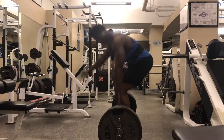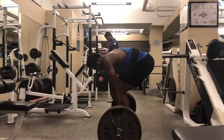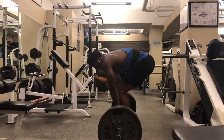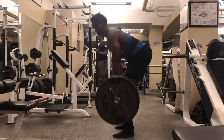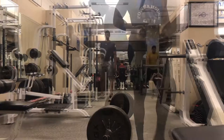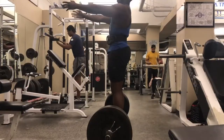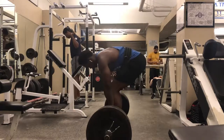Now we're moving on to 315 pounds. The interesting thing is for the first few sets I'm trying to hook grip, but it's a little difficult to put into my program because I'm not used to it. I know in the long run it's going to pay dividends, but that thing is killing me. You got to do what you got to do.